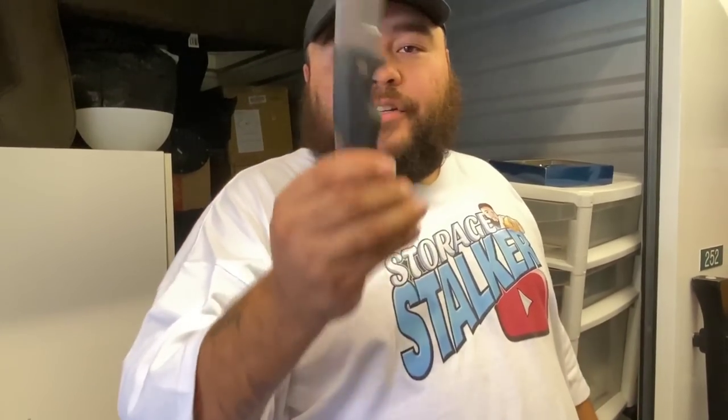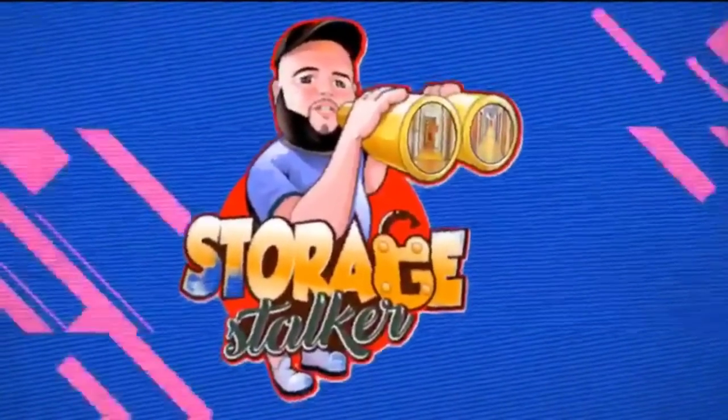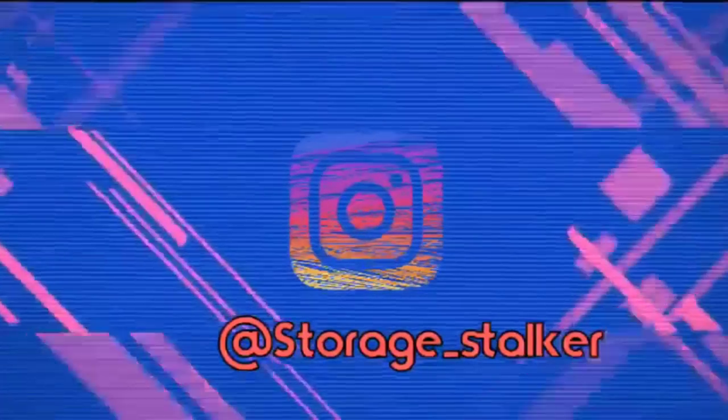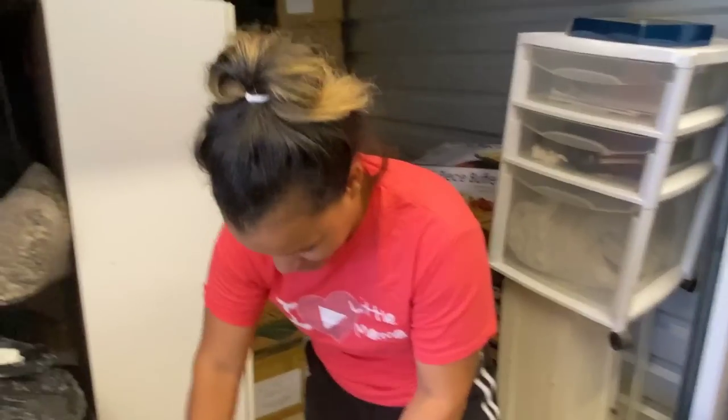Little mama is unboxing today, and here's your knife to open everything. Here we go — you're on camera. Introduce yourself, who are you? Little mama, my beautiful wife, the best part of me.